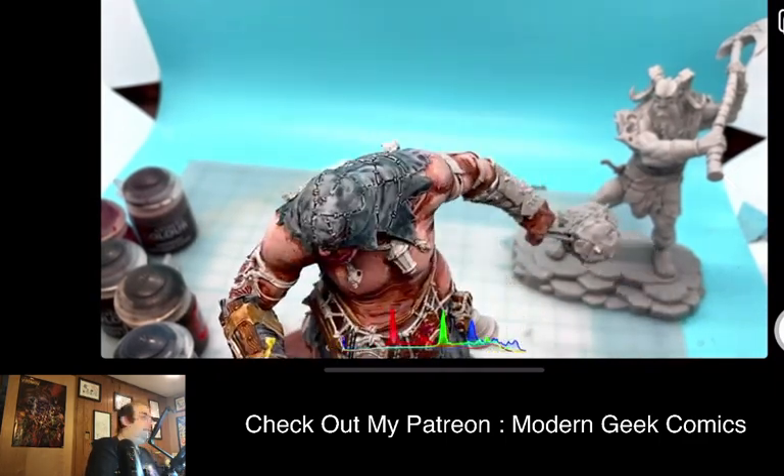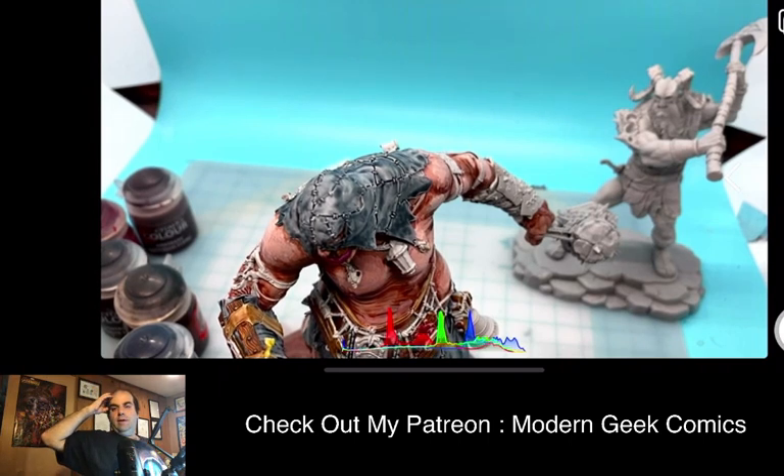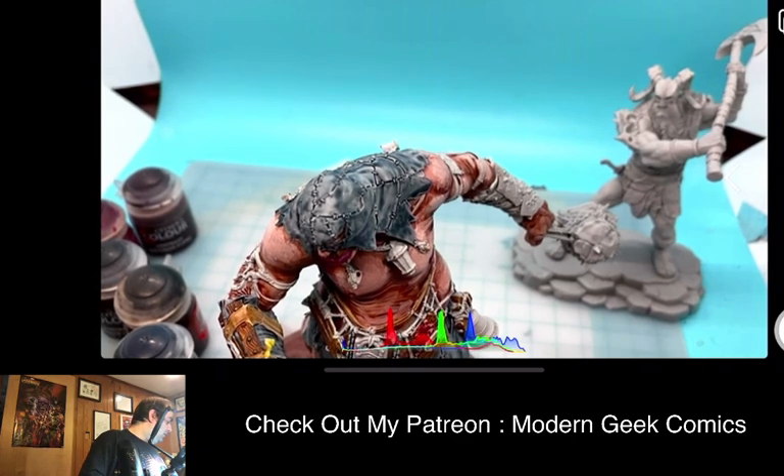I didn't get the color that I needed out of here. I think I need to go a different route with the color. Actually no, I think I do have it. We're going to see if this works — it's got the right consistency. Although I mixed that up.